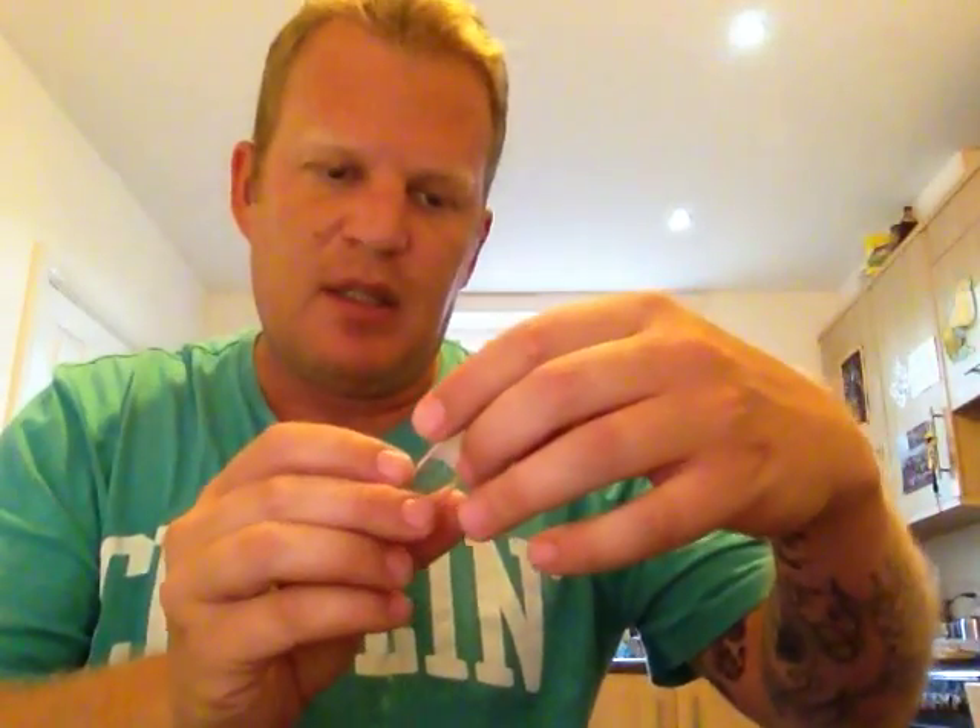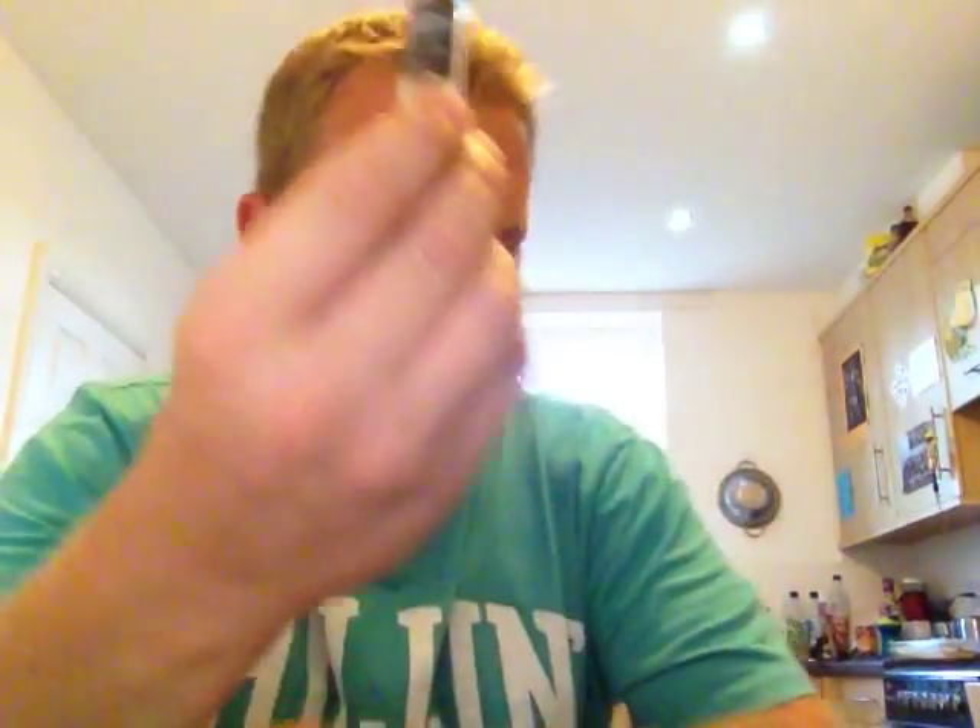The one we're going to look at today is called Portola. I've emptied it into another bottle here, just so I can drip it without fiddling around too much.